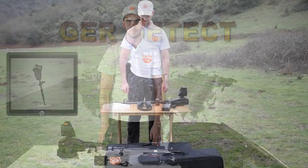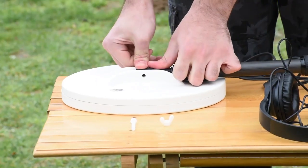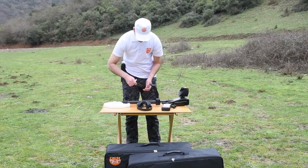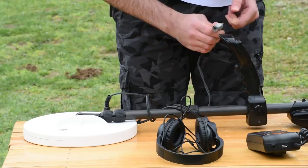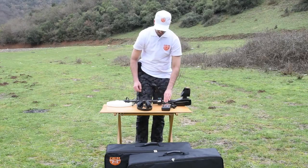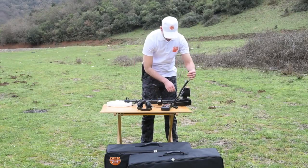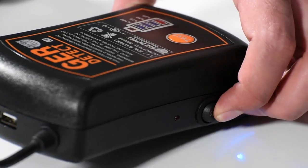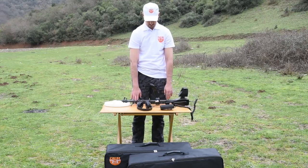How to operate Gold Seeker: Install the search coil and connect the cable to its own place. Connect the headphones. Connect the battery cable to the device. Run the battery through the on-off power button. While switching on the device, keep the coil up in the air for 10 seconds before the start of the calibration process.